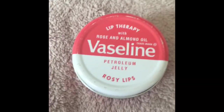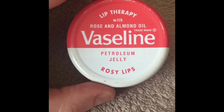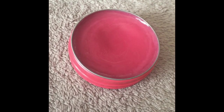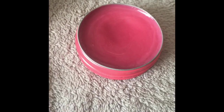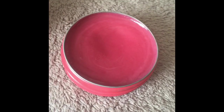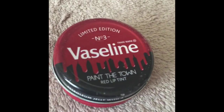This is the rosy lips one — this is one of my favorite ones. It's that color in the tin but on lips you can barely see it, it's very subtle. I'll show you the colors at the end. It has a very faint scent so it's not overpowering, but it is really nice.